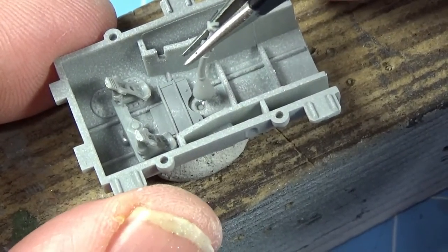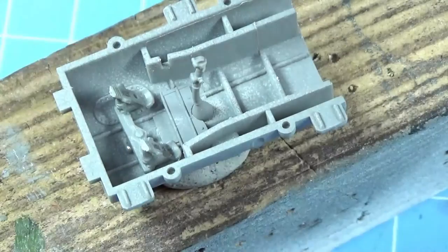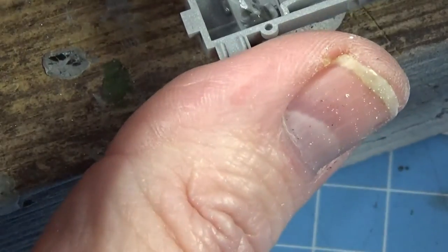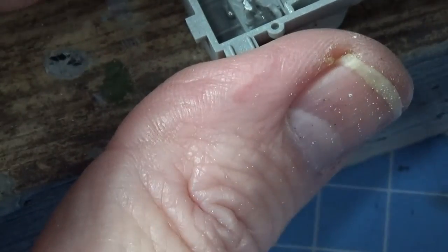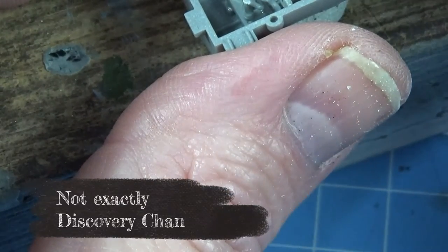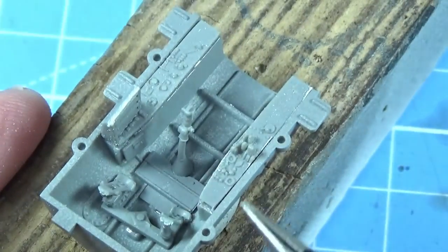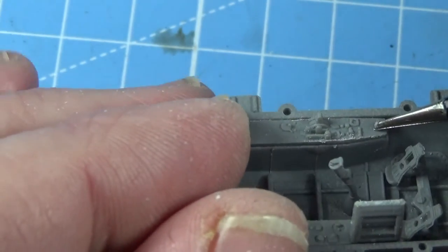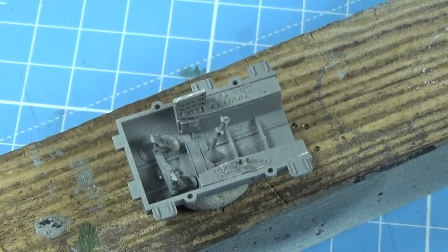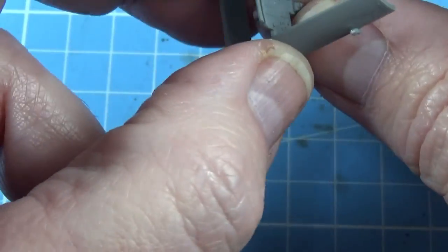The next thing in is the control column — sits in like so. Then the side panels can go in. This one looks like a fuse panel or something. This small panel goes in first, then this panel goes onto this one, and then this one sits into the side of the cockpit. The fact that the throttle's moulded there is really nice. Just make sure they sit down properly. We'll leave this to dry and paint it in a moment. The instrument panel goes into this upper combing like so, and then we'll glue that in.